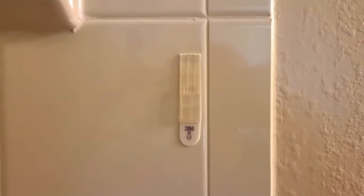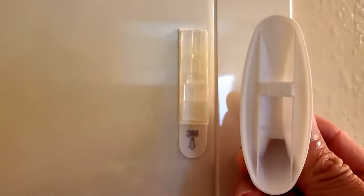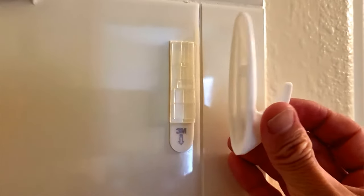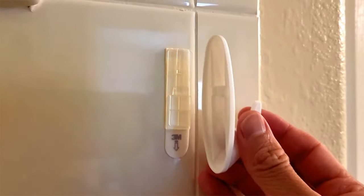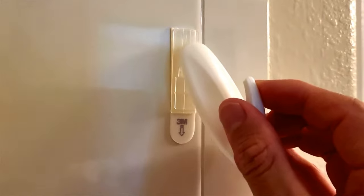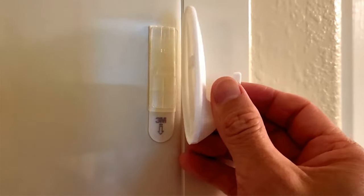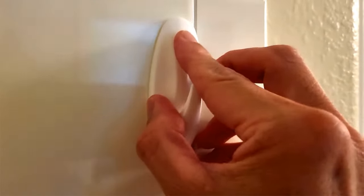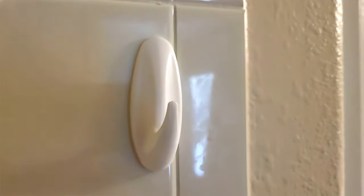Then I'm gonna grab my hook. The sticker with the attachment piece is on the wall, and here is the actual hook. You're gonna go ahead and line up that hook — you see this little plastic piece right there, and another plastic piece right up here? Just line up that little bar right there in between and push down. There you go.